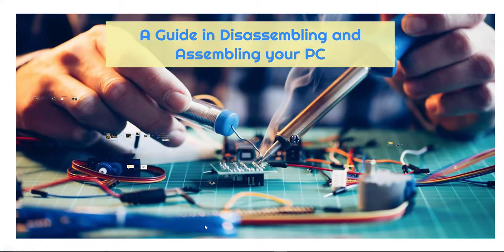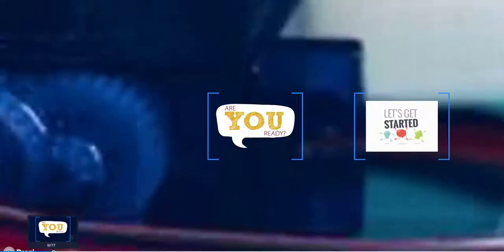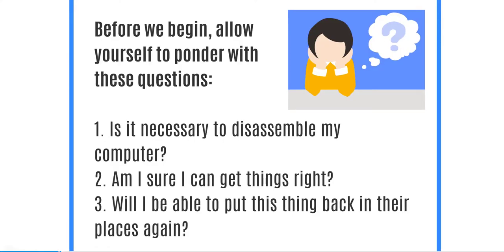Welcome back to another tutorial. This time we're going to talk about disassembling and assembling your PC. Before we begin, allow yourself to ponder these questions: Is it necessary to disassemble my computer? Am I sure I can get things right? Will I be able to put everything back in their places again? These are very important questions you need to ask yourself before doing it on your own.